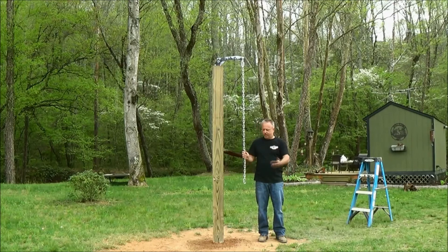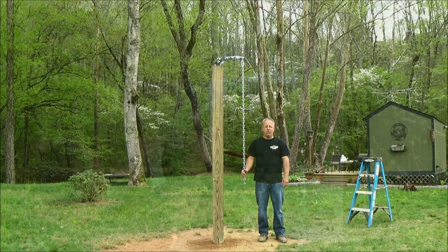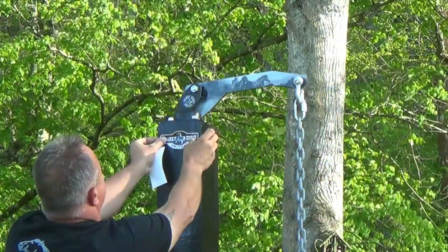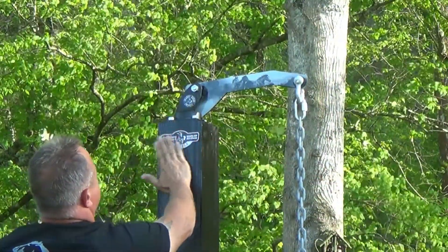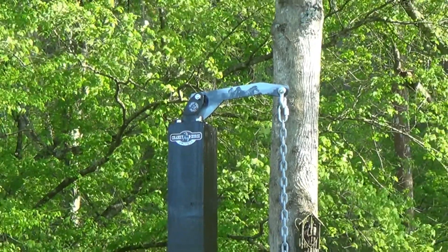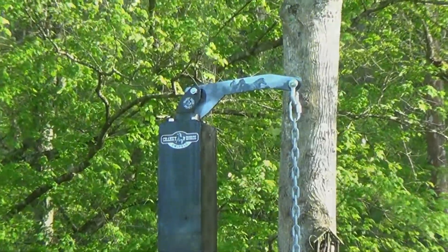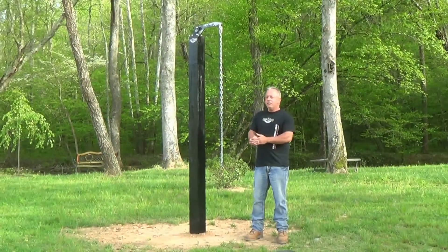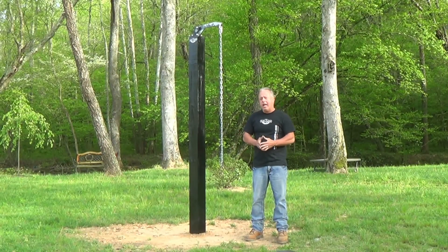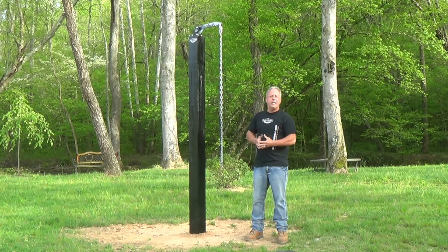As we say, less than an hour — by the time you dig your hole, start to finish, besides the curing time of the concrete, you've already got one of the best tie-outs on the market: the cranky horse swivel. There you have it — we painted it black yesterday, it took us less than ten minutes to paint it. We let it dry until today, we just installed our decal, and we're done.